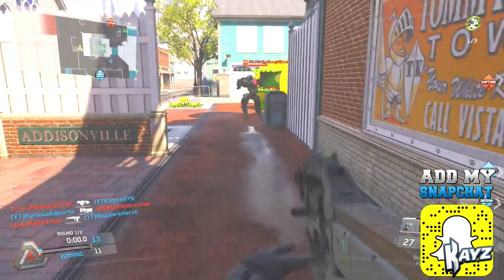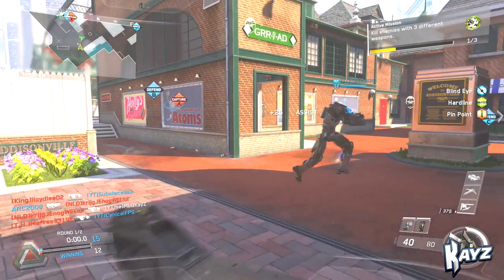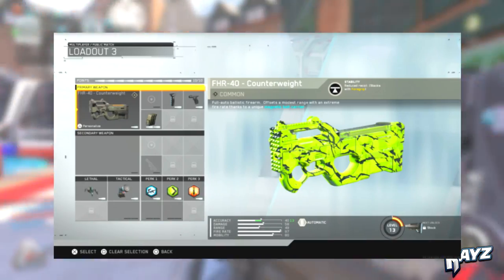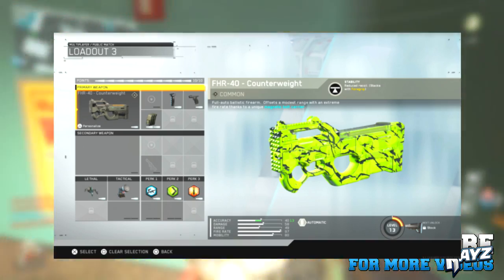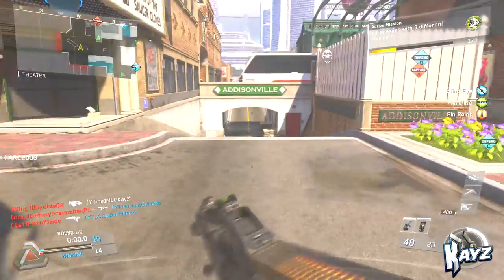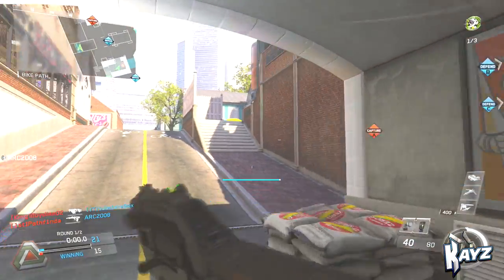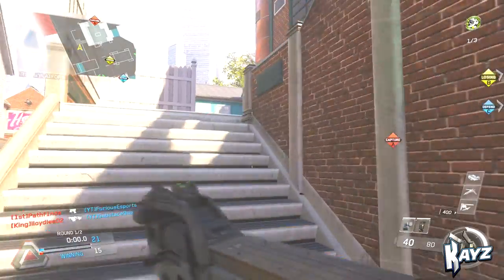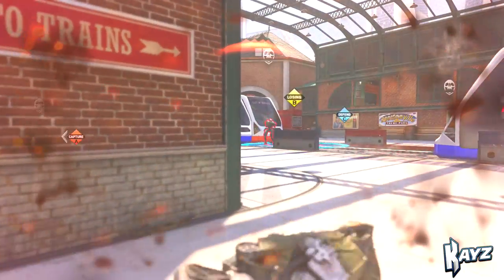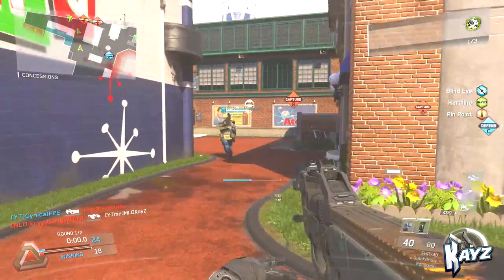I'm going to give you guys a class quickly for this gun so you guys can try it out. What I like to run on it is foregrip, quickdraw, and extended mags. It already has a pretty good mag so I just want more. The foregrip helps the recoil just a little bit and improves the accuracy. And of course you've got quickdraw, which I run on every submachine gun — it helps when you're up close and have to aim in fast.